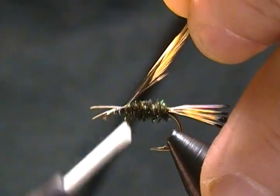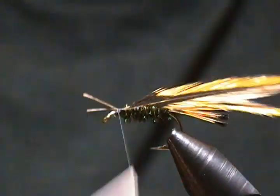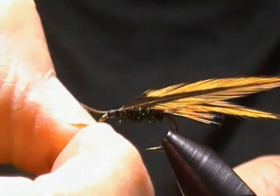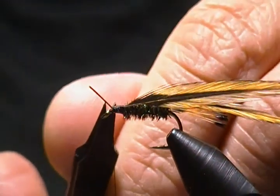I'll tie the hackles in with the concave side facing back — that's what we want. I'll wrap the stems forward, then come in with my thumb, push up on them, and snip those two stems out.